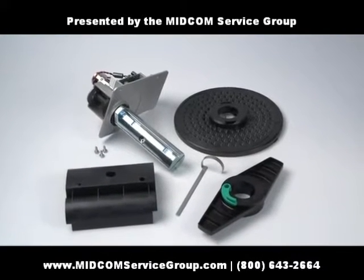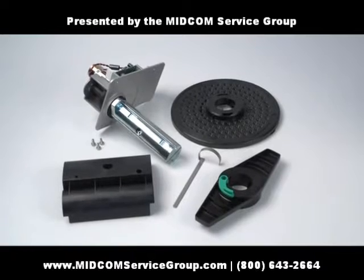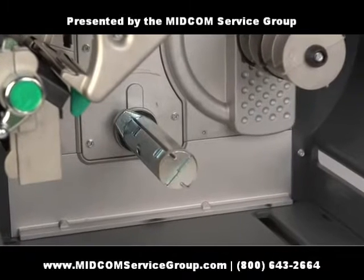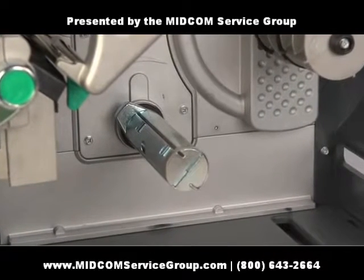The internal rewinder can be used with a peel and present applicator to rewind label backing, or it can be used to rewind printed labels for future use. First, let's install the rewinder then discuss your rewind options.